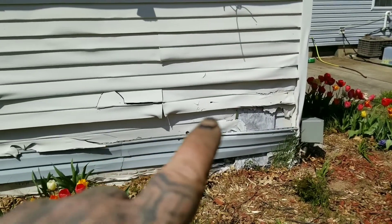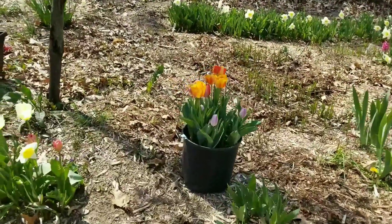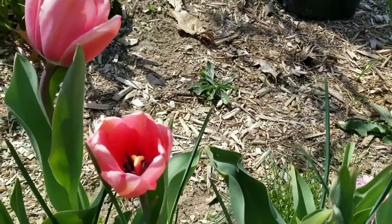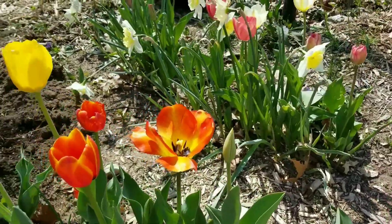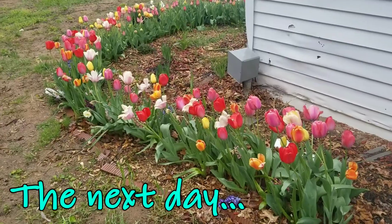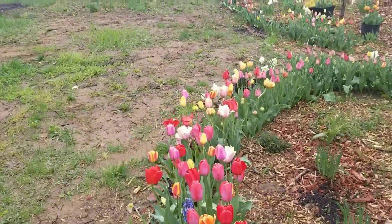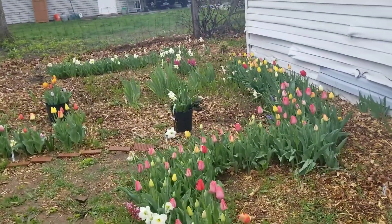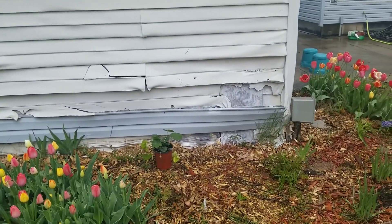I don't think the hollyhock liked going inside. It is the next day and it's raining out, but I thought I'd do a little update to show you how the transplanted plants are doing. Everything seems to be rebounding really nicely because of the rain, I think. Even the hollyhock looks happier.